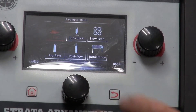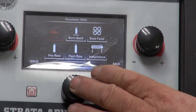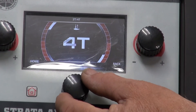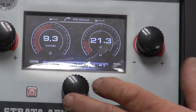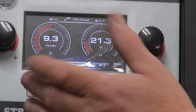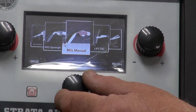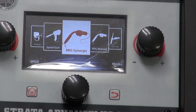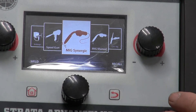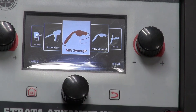I can push the button and it will ask me whether I want 2T or 4T. I can select the button — 2T or 4T. I'm going to select 2T. Once I've selected that, I can push the home button and it will go back to home. The next thing I'm going to do is put it into synergic mode. Synergic mode means that the machine will do all the thinking for you. All you have to do is set the thickness of material and the machine will give you a suitable result — voltage, wire speed, and amperage to match that.